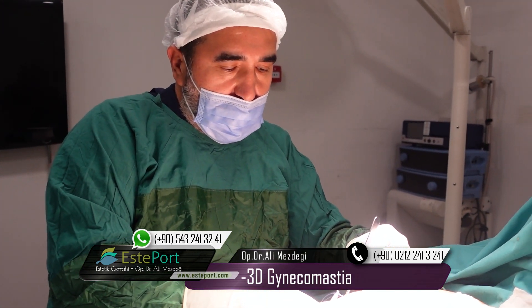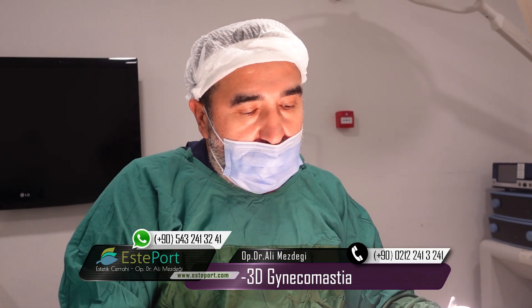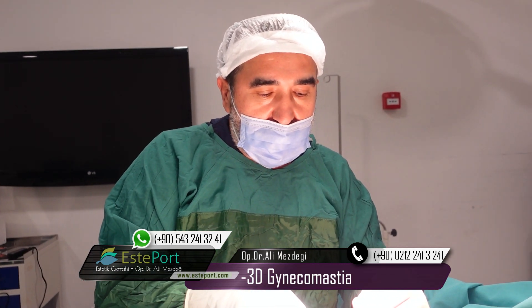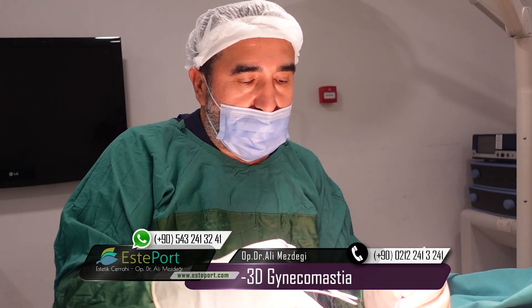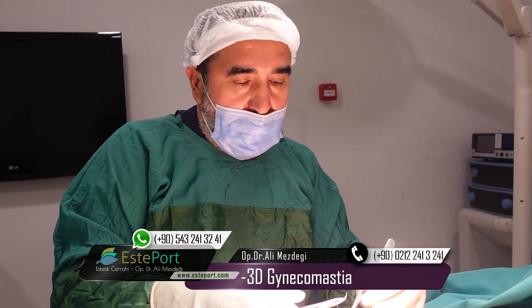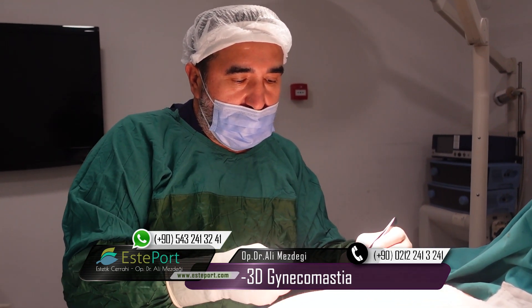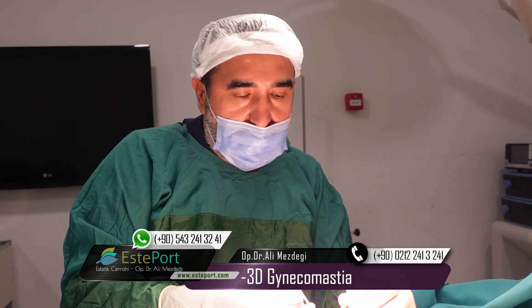The recovery period is also very short. We use compressive garment corsets for 2 to 3 weeks. After the operation, after 2 weeks, you will start to do exercise — light gym, light exercise. Day by day you will increase your weight lifting. After one and a half to two months, you can work out at an Olympic sports level.